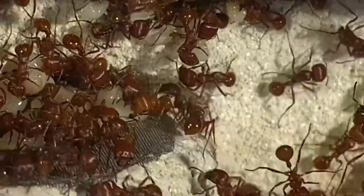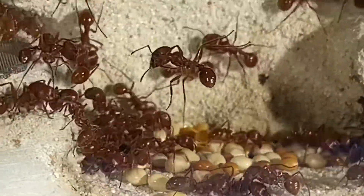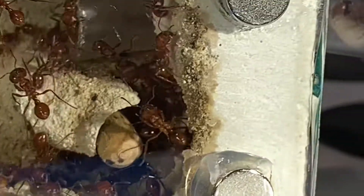Up until this cleaning, the queen had been residing in this chamber and it took her a while before she actually moved over here. So far I've seen that this place is reserved mainly for the seeds, and as of the past few weeks the queen has been here too.